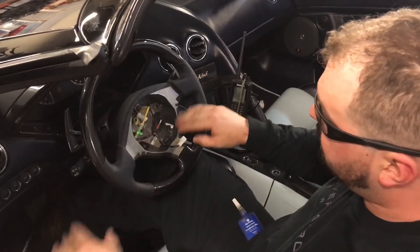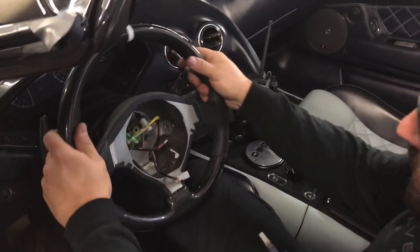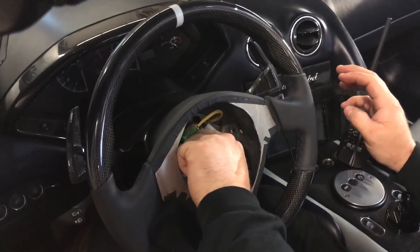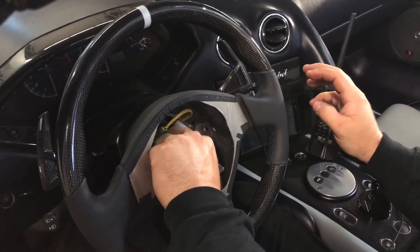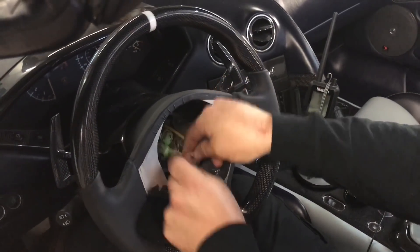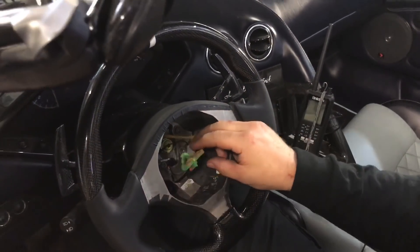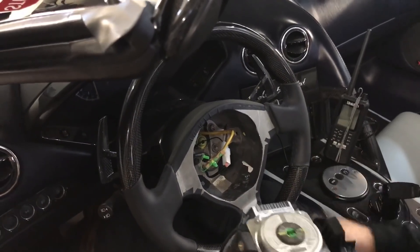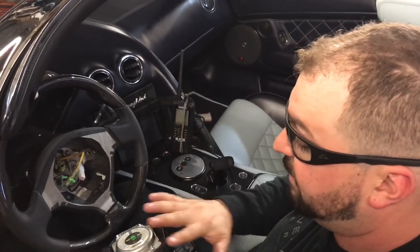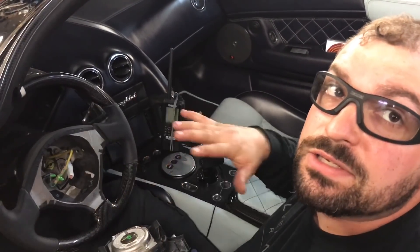Now that we have the steering wheel all on and all our bolts tightened, we're going to go ahead and reconnect everything. We'll connect the horn, reconnect the airbag. It is very important to make sure that you disconnect the battery whenever working on any SRS components.